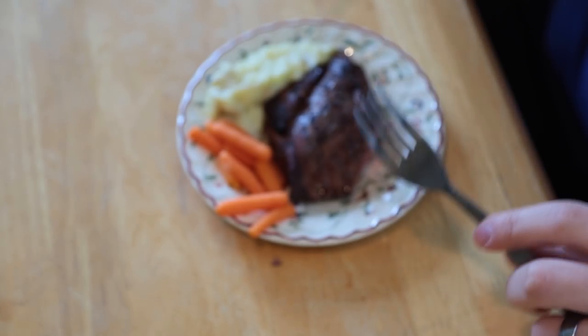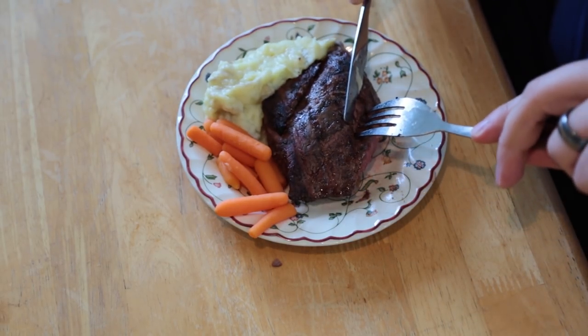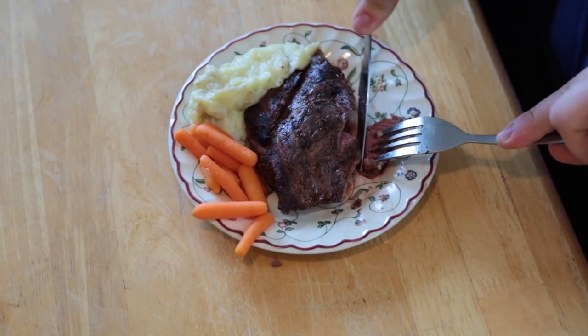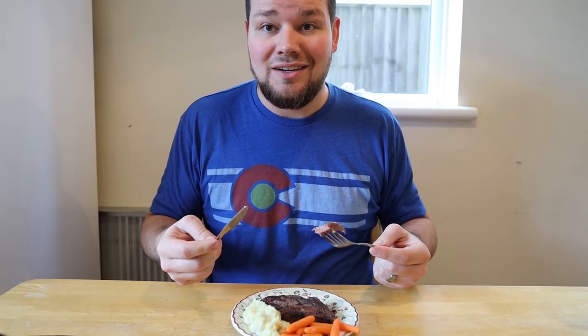To answer your question, I'm going to demonstrate how, based on our observation, most English people use their knife and fork, and then I'll show you how Americans use our fork and knife. I'll start by showing how you eat a piece of steak. You cut it just like this, hold the fork in the left hand and the knife in the right hand. You then have a piece of steak on your fork and you move it up to your mouth.